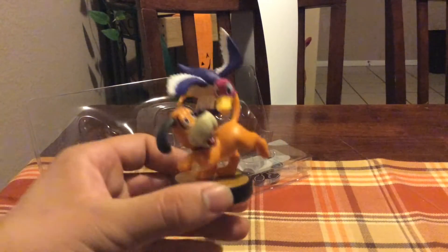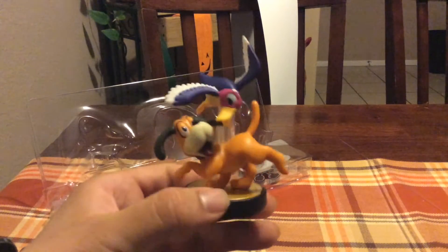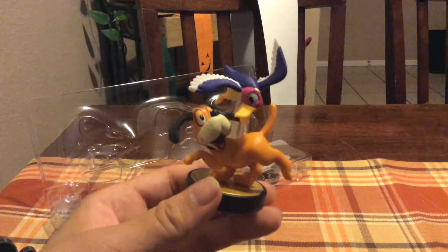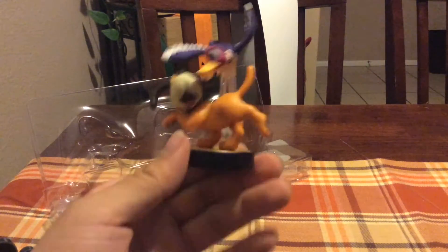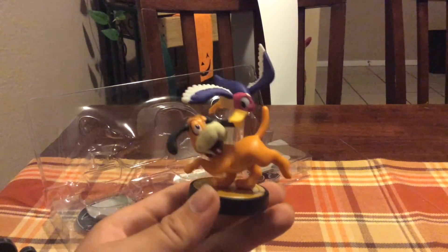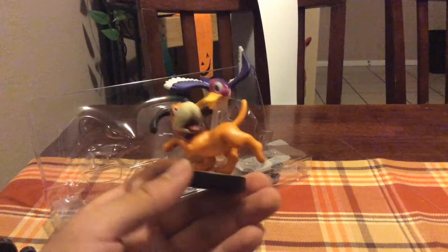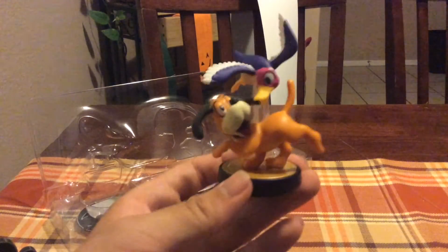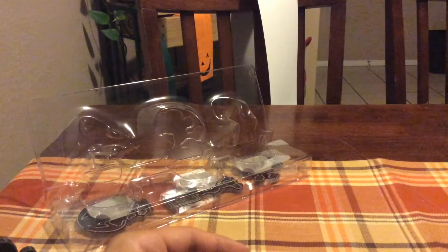That brings us to our final character, Duck Hunt, who I think is probably one of my favorite characters to be introduced into Super Smash Bros. 4. If you guys ever watched our Super Smash Bros. 4 first impressions video on Just Nerds 2, you'll know I thought Duck Hunt was probably my favorite of the newcomers. It's an awesome figurine — I love how the duck looks like it's actually above him with this cool stem, just a really well-made figure.